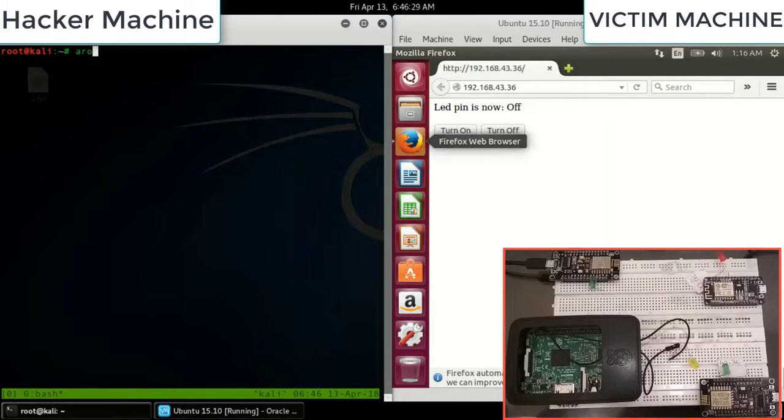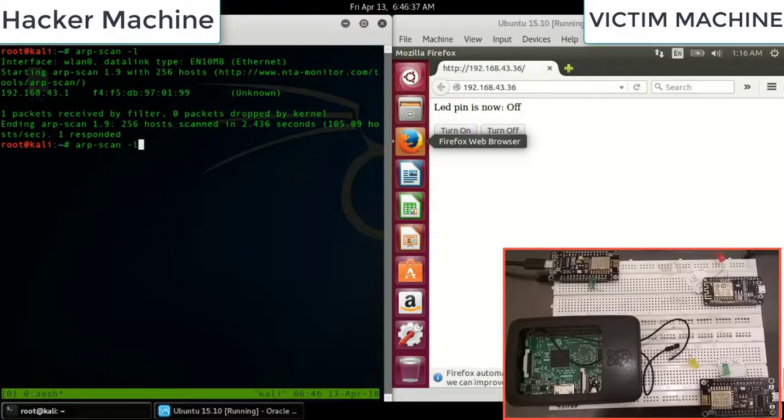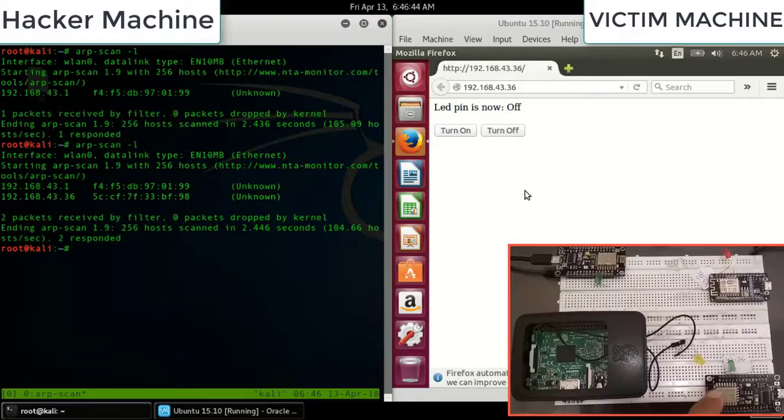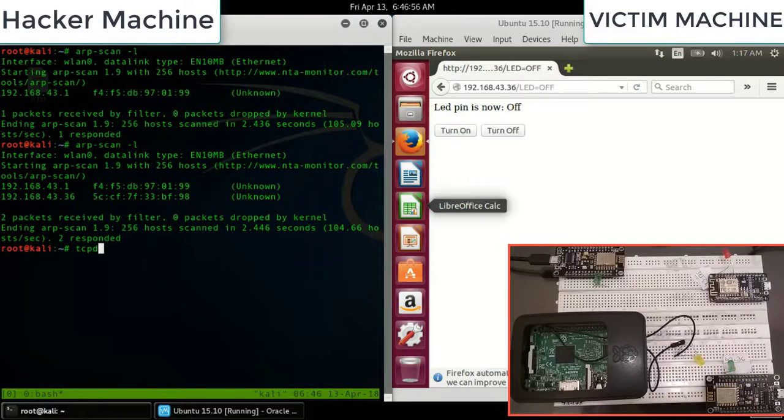The attacker uses ARP scan to discover the IP of the NodeMCU smart light. You can see there is no authentication — the attacker is immediately able to turn the LED on and off just by accessing the IP.